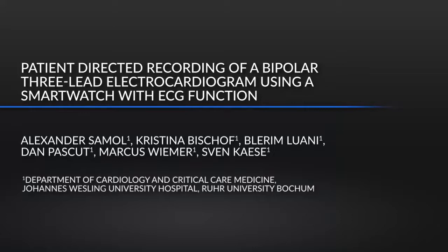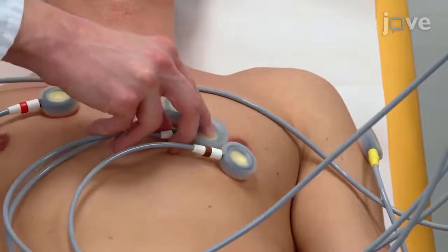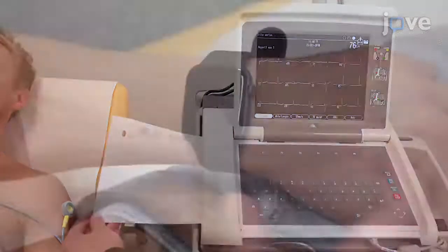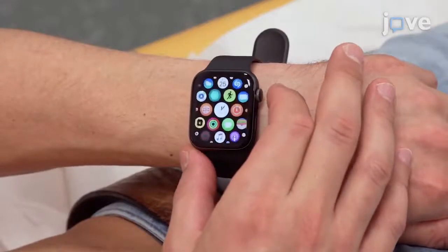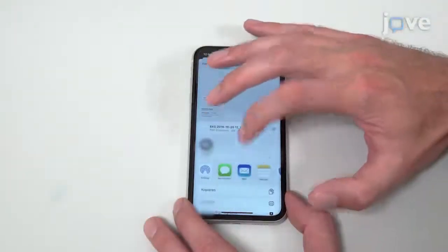This protocol enables subjects owning a smartwatch with ECG function to record three bipolar single-lead ECGs comparable to Eindhoven leads 1 to 3 from a standard ECG. This technique may help detect cardiac arrhythmias or myocardial ischemia, and subjects could help a doctor identify ECG abnormalities immediately after onset of symptoms. This method can principally be applied to all bipolar ECG recording devices and smartwatches with ECG function, except for the protocol for sending PDF to the doctor, which is specific to the device app.